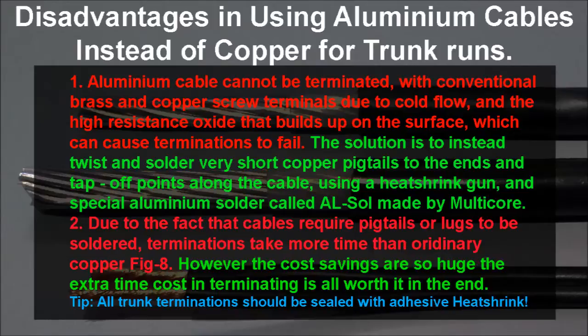I also recommend as a tip that you use adhesive heat shrink on all your connections, or at least tape up your connections, to stop moisture and water getting into the termination, because eventually water will destroy the connection. I hope this all helps — thanks for watching.